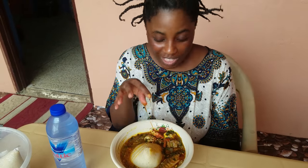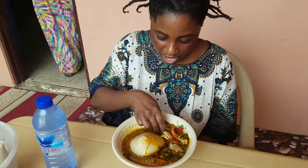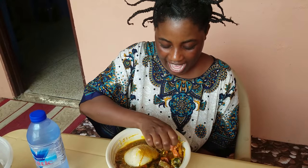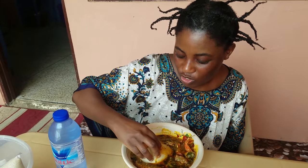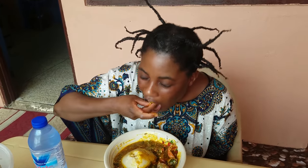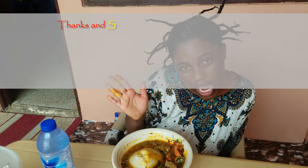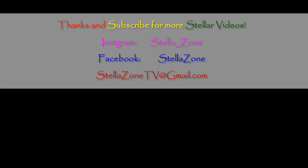Alright guys, this is the end product of the okra soup! I have my fish, my crab, and my willy. What you do is you scoop the bangku and dip it in the soup. Don't mind my hair — this is delicious! Until we meet again right here on Stella Zone — enjoy your Ghana, bye!